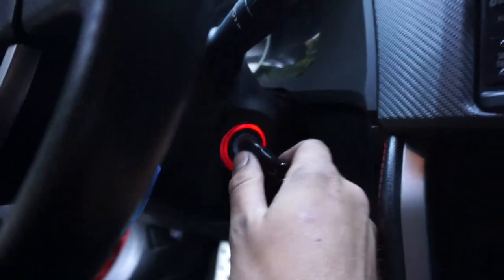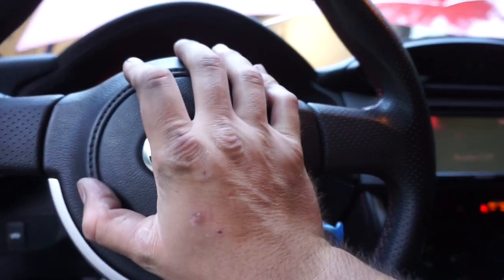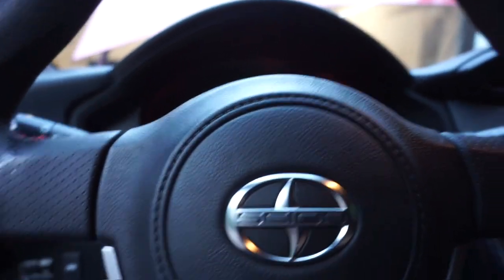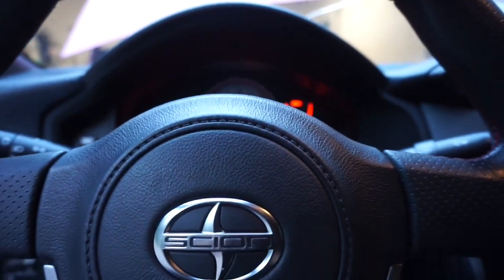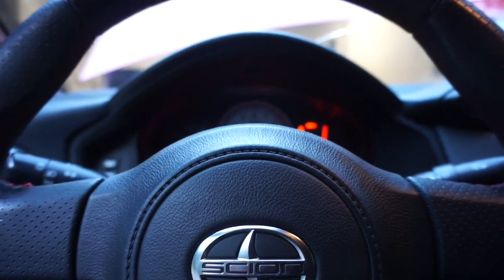Oh, I like that — that's red. Let's see if it honks. Oh, the horns are disconnected, that sucks. I thought the horns would work. But let's see if the airbag light goes off. Nope — that doesn't go off either. I'm going to have to reset that.